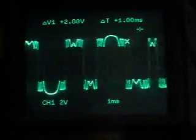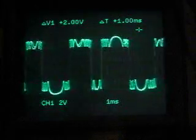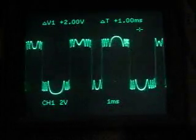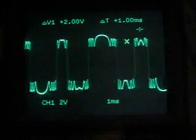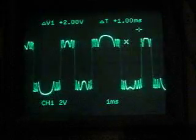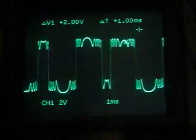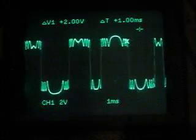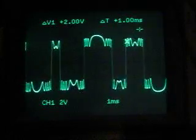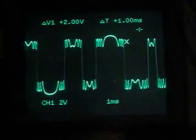We're mixing two audio rate oscillators through the signal input and the offset input. The difference between these two inputs is they go to the same place, but the offset input is DC coupled, so it can be modulated by an LFO, an envelope generator, or a static voltage source. The signal input is AC coupled to prevent any stray DC leakage, and the output of the module is AC coupled as well.